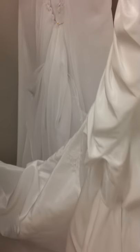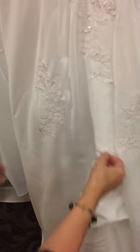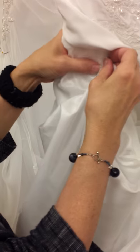Then, on the top layer, we have three clear buttons hidden under this, and we have three loops that are in the lace — one, two, and three. Now, if these get pulled through to this side and you can't find the loop, just go on the back side and find it, and then you can pull them back out. These will go on the center back seam to the center back seam, and then one on each side.